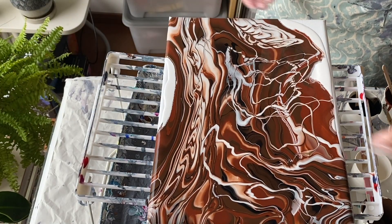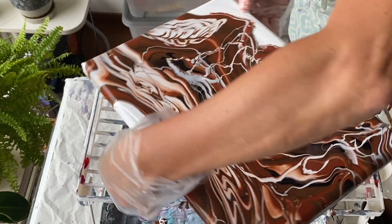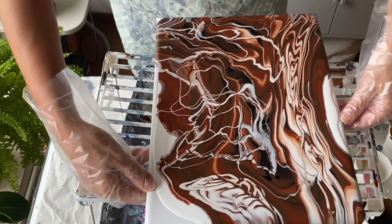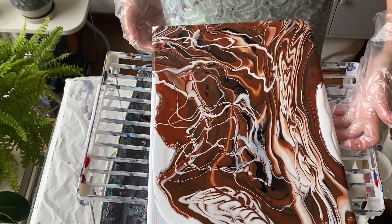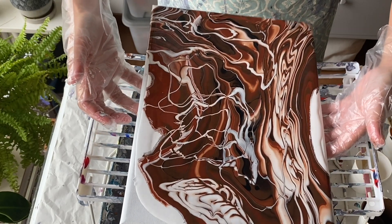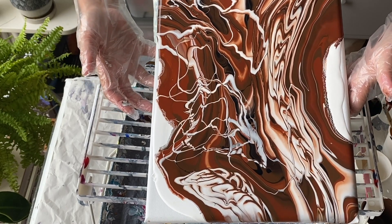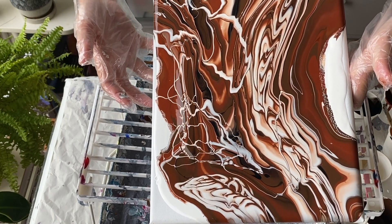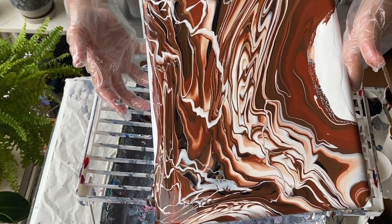I'm really liking this at this point. I'm particularly into the white thin stripes — the thin lines or squiggles — which I got from the bottom of the cup. It's a thing that I'm kind of getting rid of a whole bunch here as it slides across, but I do like that effect.